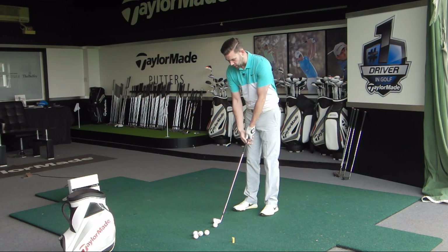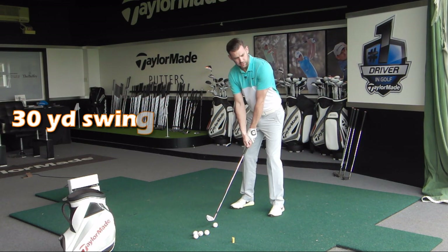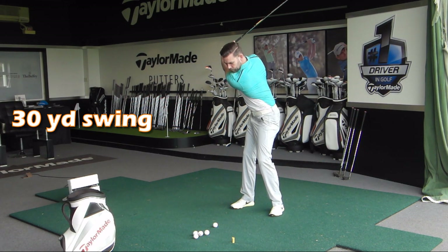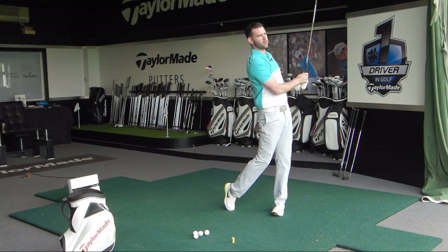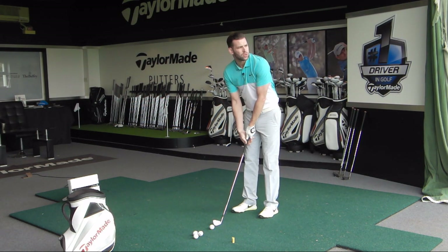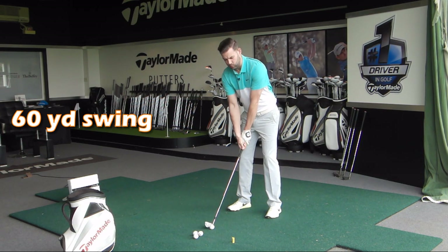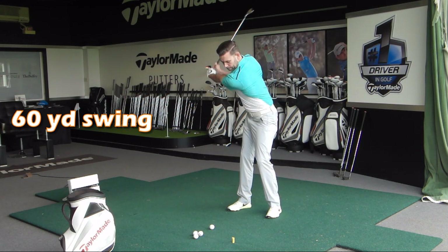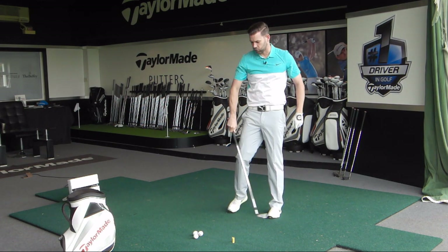So the first one — full swing, 30 yards — incredibly difficult. Looks hopefully relatively easy but it isn't. Okay so that landed just a little bit less than 30; I reckon that's probably about 25. Next one we're going for about 60 or 70. You don't have to be exact with these yardages, you just get the idea that we're trying to hit four different distances. Okay, there's a flag out there at 70 and that's landed just short of it, so that was about right for me.